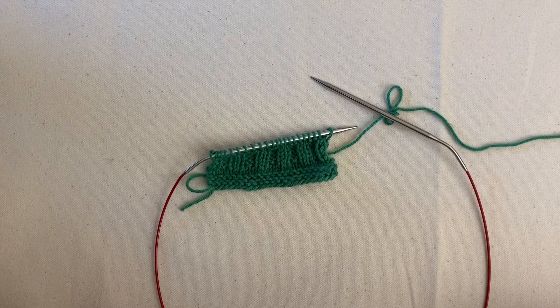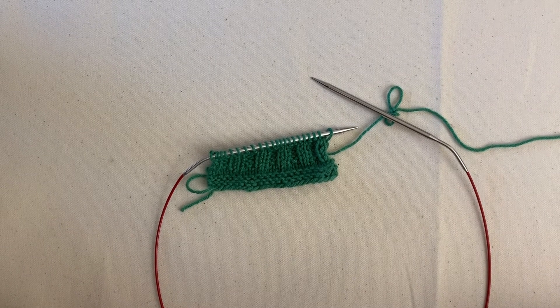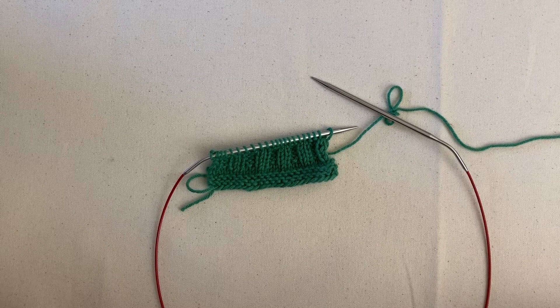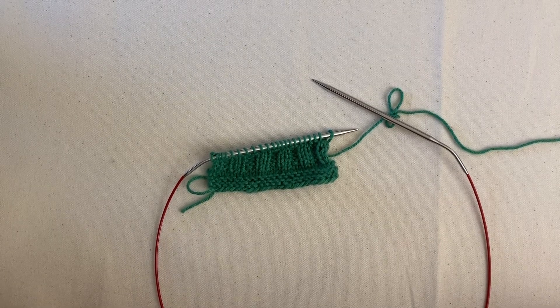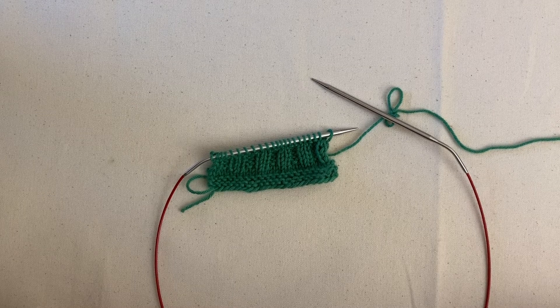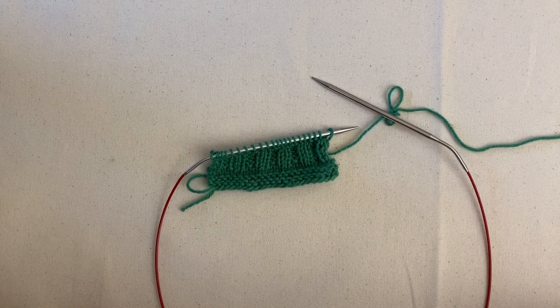Welcome back! So far we have learned to do the long tail cast on and we have learned how to knit and purl. Now I want to go over how to do ribbing, which is when we switch back and forth between our knits and our purls.